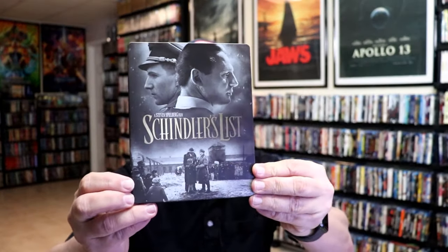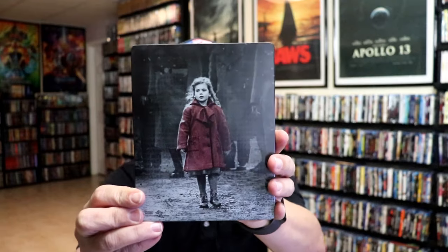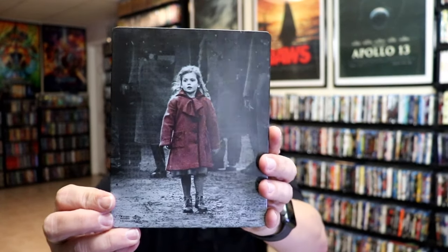I've got the wrapper off and the J-Card removed. Here's the front of the steelbook. It is a matte finish. No embossing or debossing. Nice looking image. And here's the back — great looking image, as you can tell.